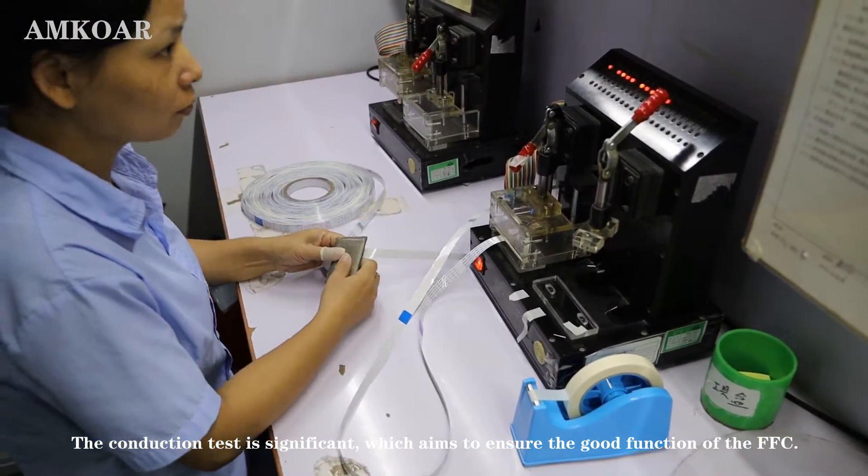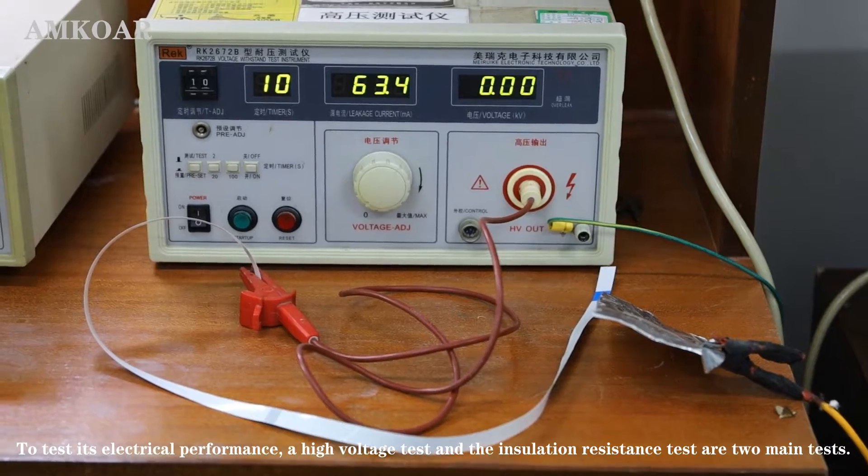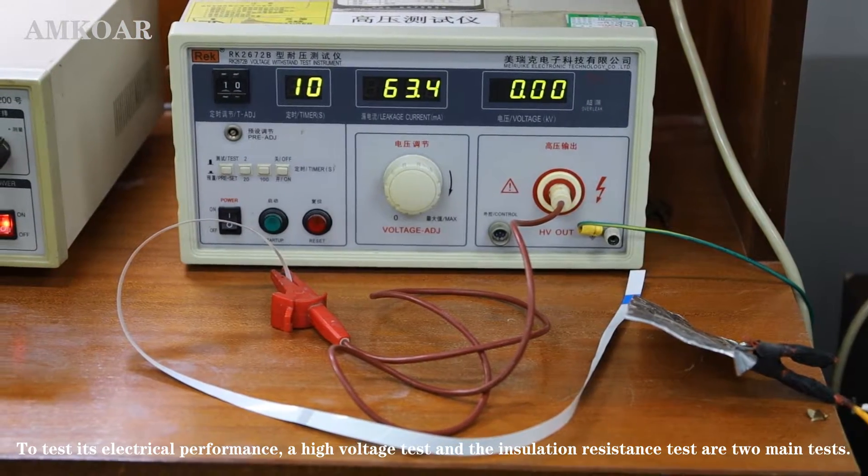The production test is significant, which aims to ensure the good function of the FFC. To test its electrical performance, a high-voltage test and insulation-resistance test are two key tests.